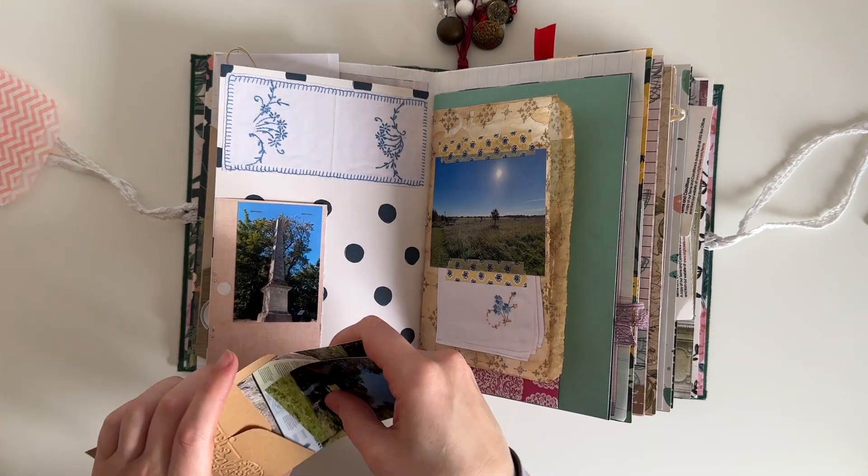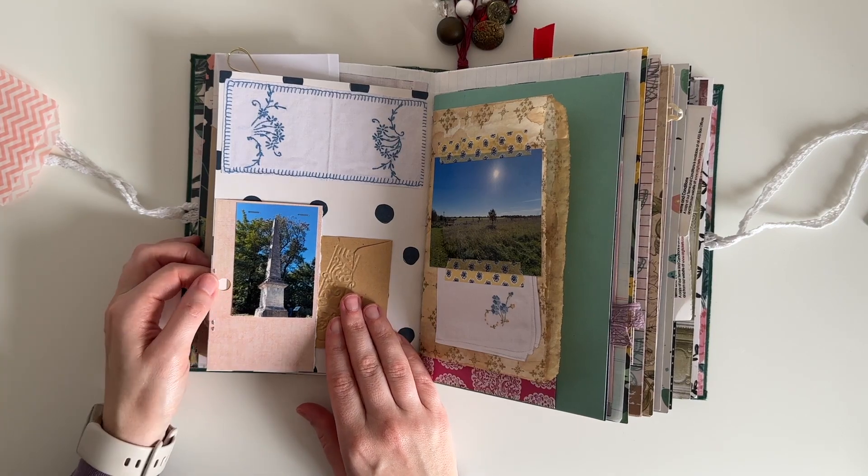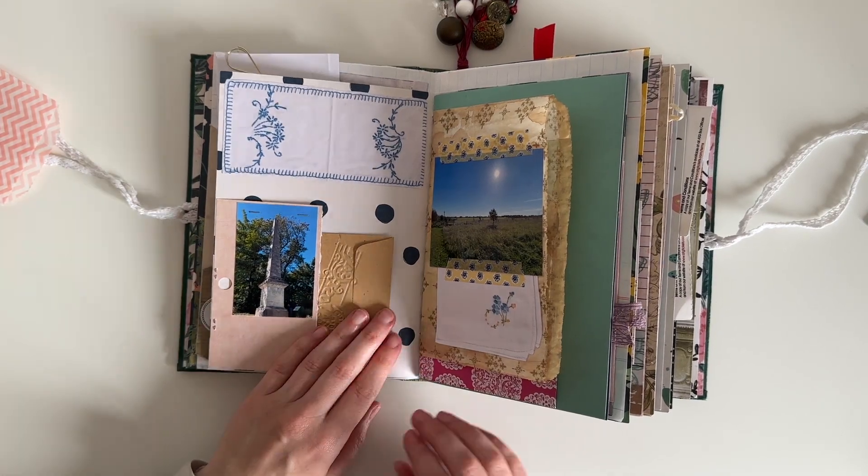I decided to add these photos into an envelope because they kept slipping out of the tuck spot, and it also just fills up a bit of that empty space on that page.